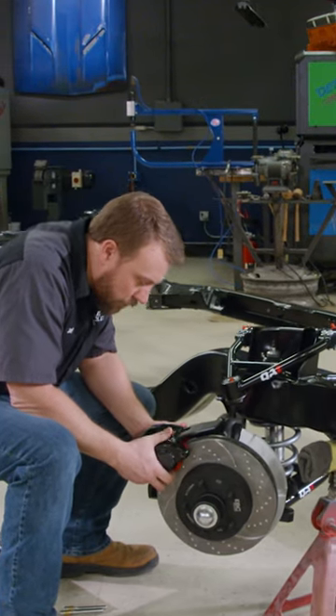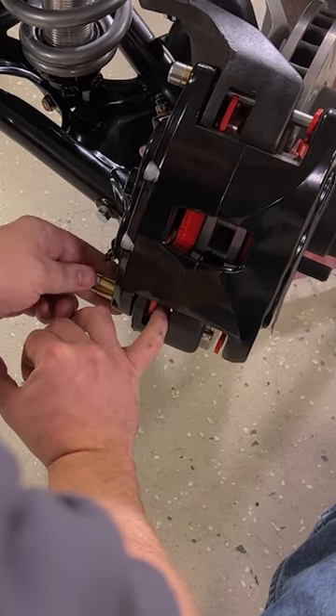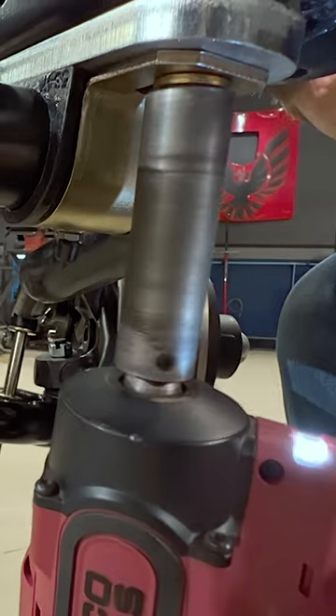So if you're looking to step up the stopping power of your hot rod, or just put some woe in your go, this setup from EBC Brakes won't steer you wrong.